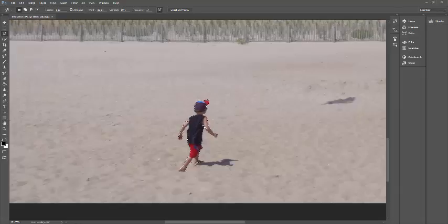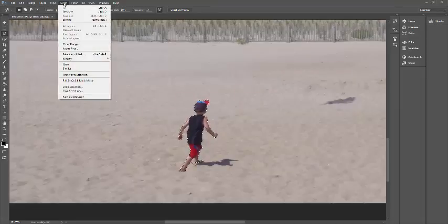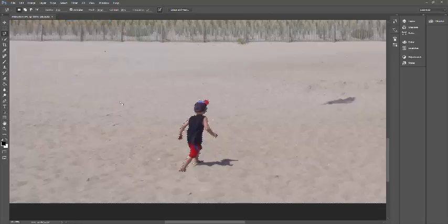Now he is selected, but what we actually want is everything else in the photo to be selected. With him being selected as the object you want to be colored, go to Select and then Inverse — Select Inverse. What that does is it actually selects everything else in the photo, not him.